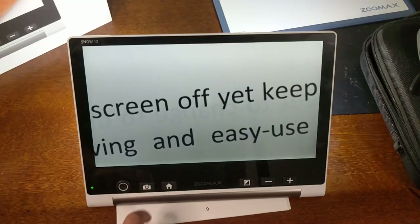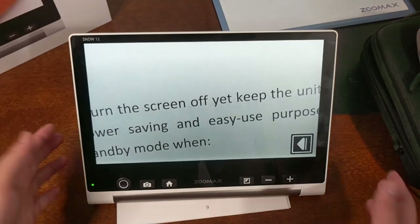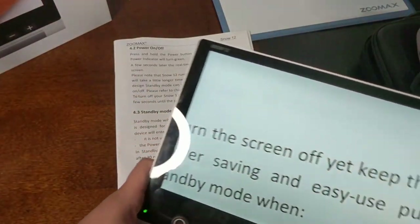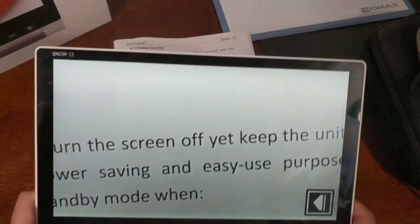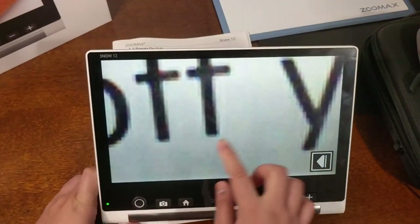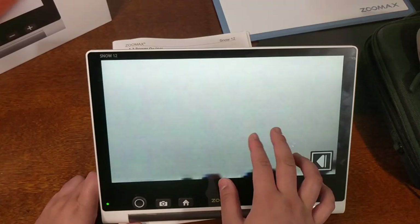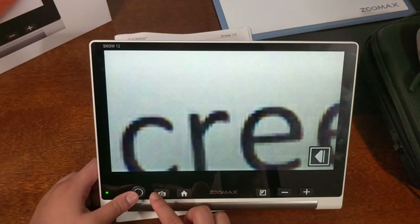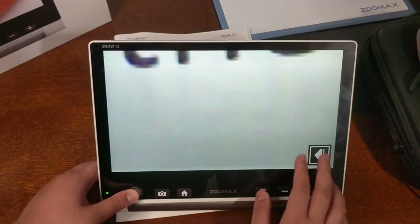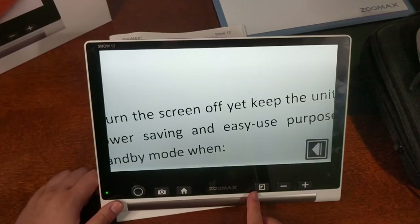The next button is the camera button — press it to take a snapshot. You don't have to be exactly on the right spot. You can zoom in and then use your finger to pan around the screen like any touchscreen, or use the joystick to pan around. You can also decrease magnification and change the color filter from there.